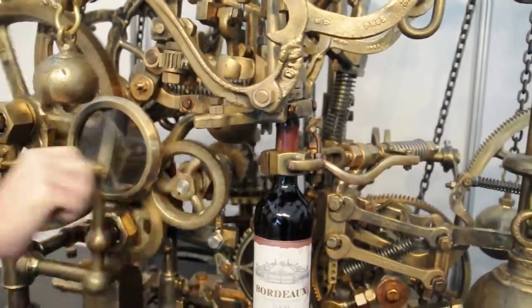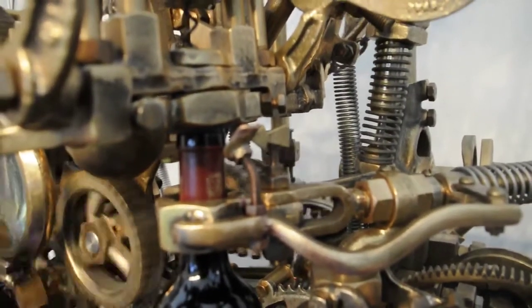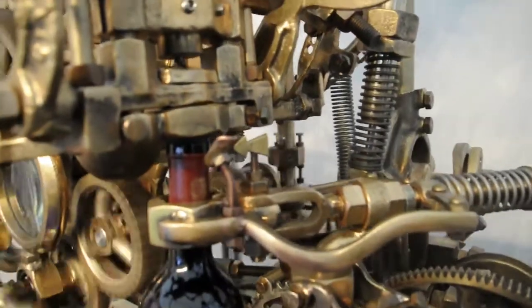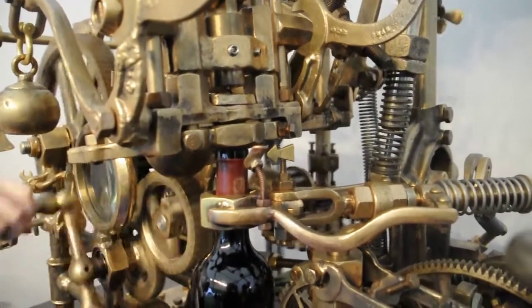Now that it's locked in place, you can see the actual corkscrew itself is in here, so that's going to start to drive itself into the bottle before it starts to open it. Now that it's all the way in, what's actually going to happen is it's going to reverse direction and start to pull the corkscrew out of the bottle.